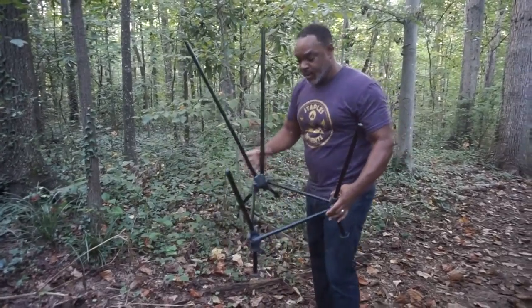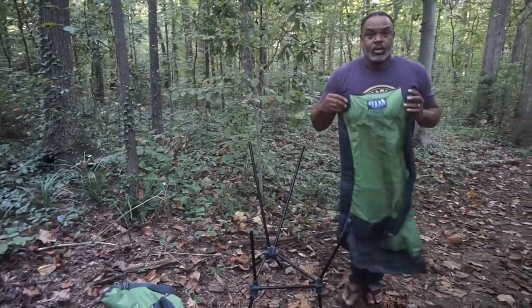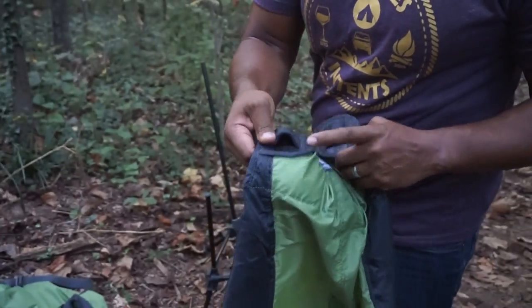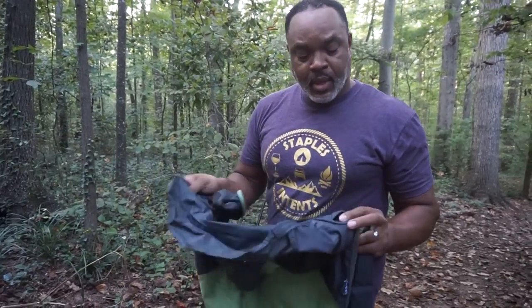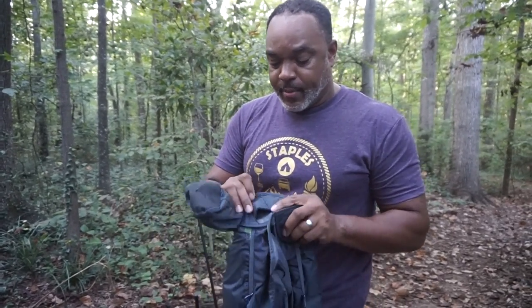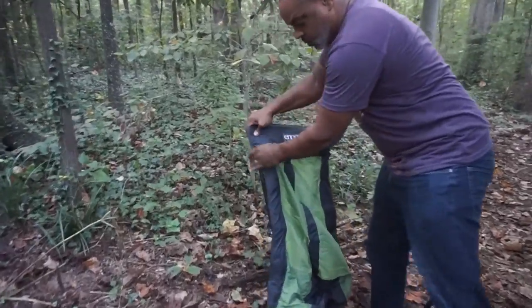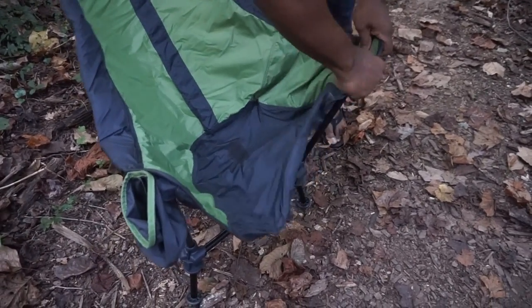Boom, this is essentially your footprint. The ENO has these little slots right here on each of the corners — they have this really hard kind of plastic with secured double stitching, so it's not going to rip. It definitely has that. It also has a nice padding right up here where you'd be resting your head, and the same thing down on the bottom. On each one of the corners it has a really well-secured slot for where the poles will meet up with the fabric.